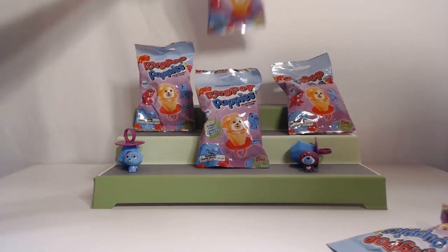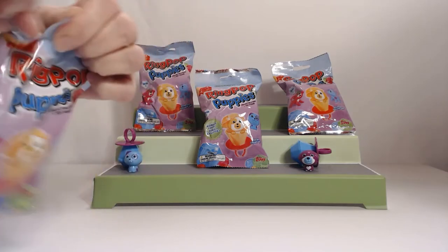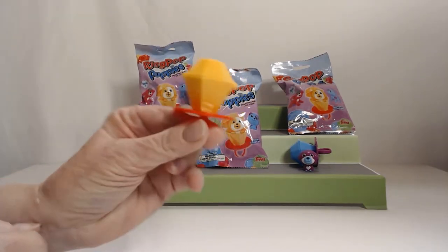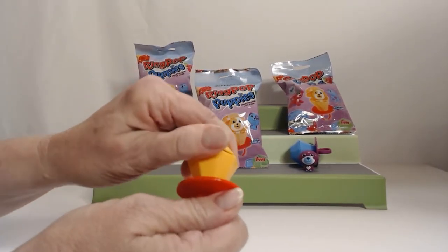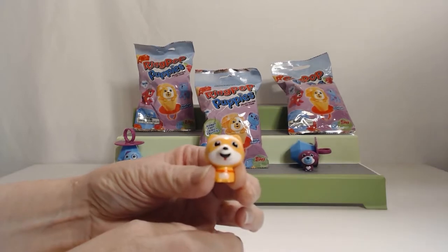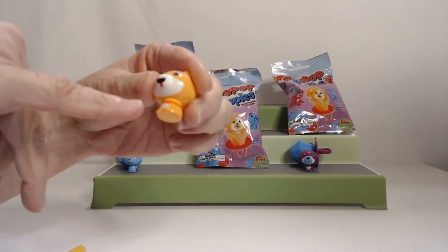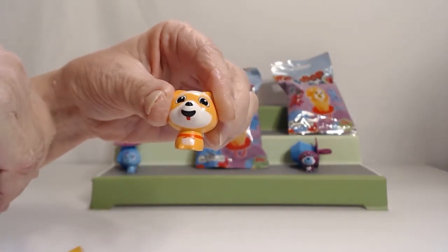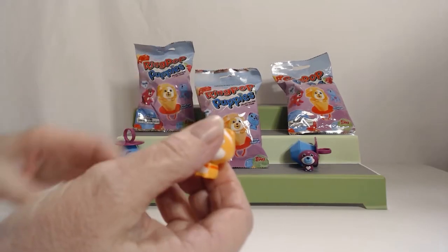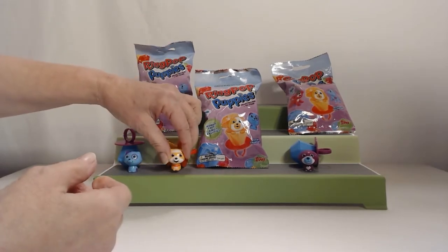I'll take the middle one. Yellow ring! Let's see what's inside. I see a yellow head — he's cute. Looks like you have Nico. He's got a little bowl and a little tongue sticking out. That's cool. So far I think we haven't gotten any doubles yet in this series.